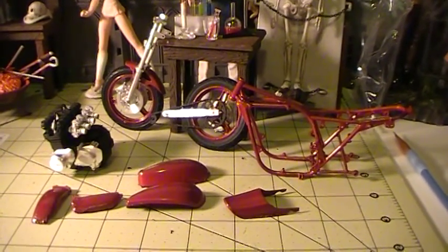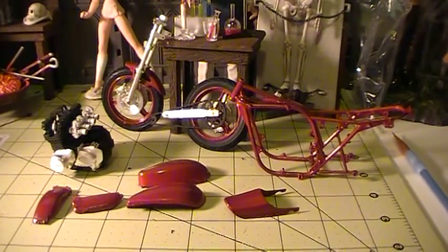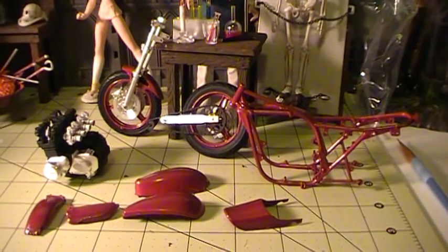Hey everybody, it's Richie again. This is just an update on the Styrene Syndicates 48 hour marathon group build. I'm doing the Kawasaki 750 RS.